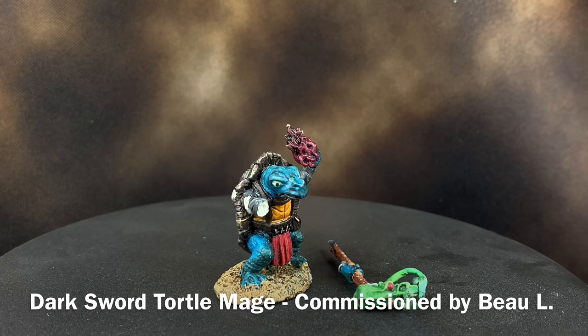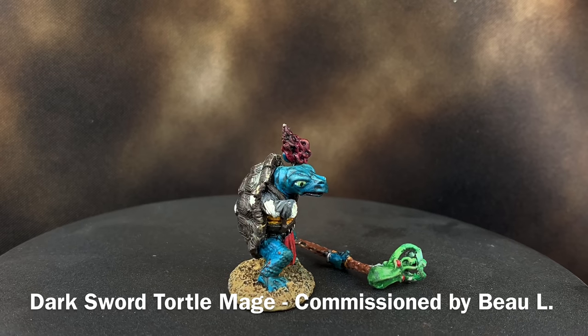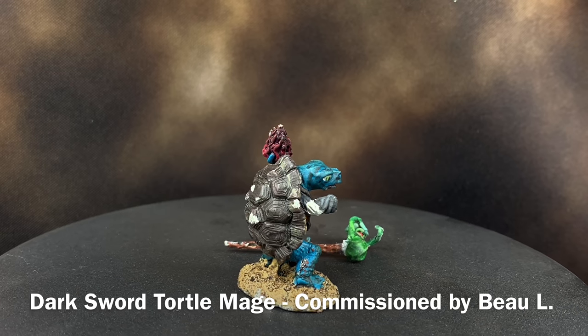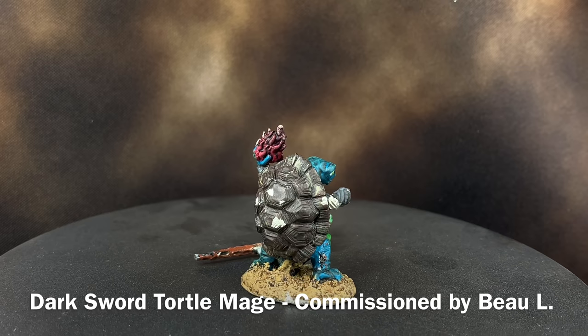This week we have a pretty sweet commission job sent in by Bo. This is a Dark Sword miniature — I've never heard of that line but they have some pretty cool miniatures, more specifically for Dungeons and Dragons.